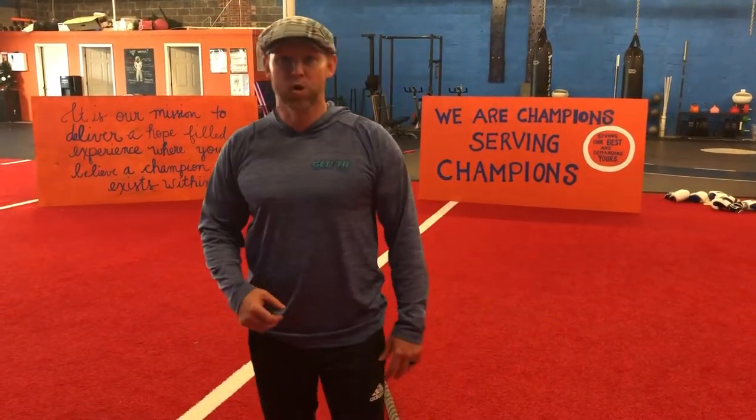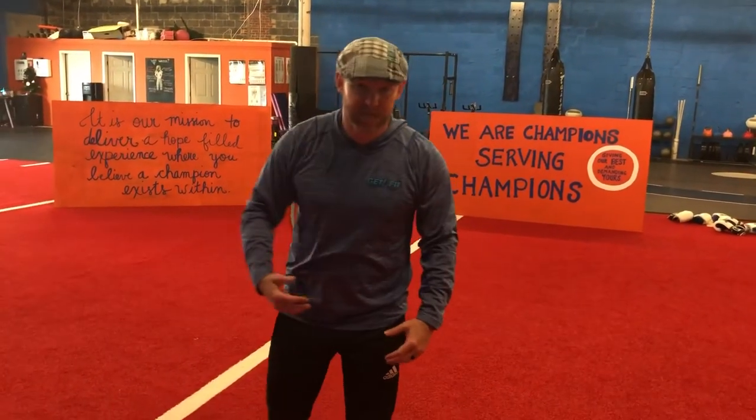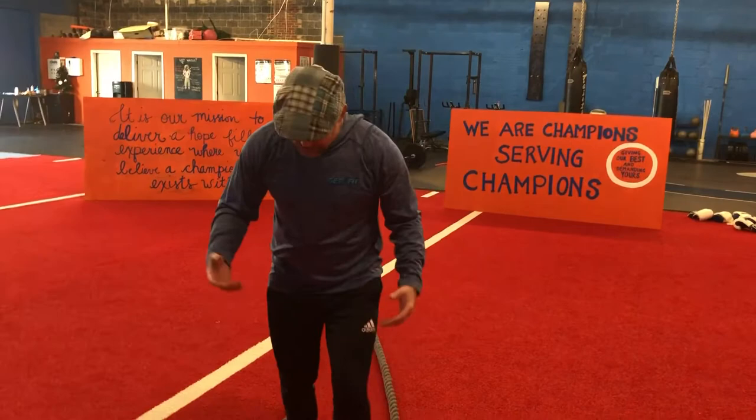What's going on guys? Coach Jeffrey here. Get Fit Sports Performance and Boot Camps, where it is our mission to deliver a hopeful experience where you believe a champion exists within. Today we are going to show you the battle rope chest press.